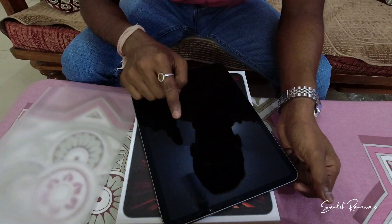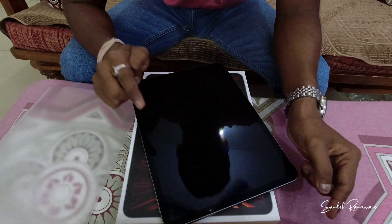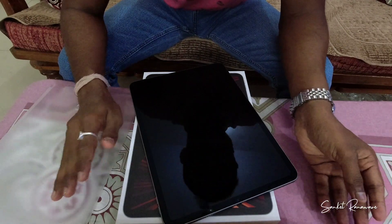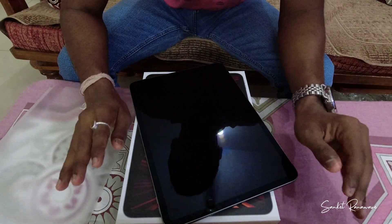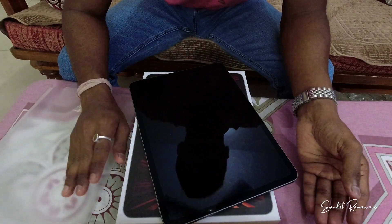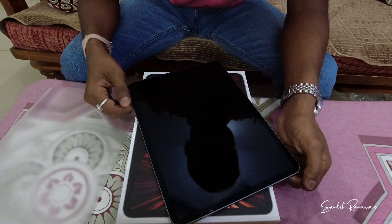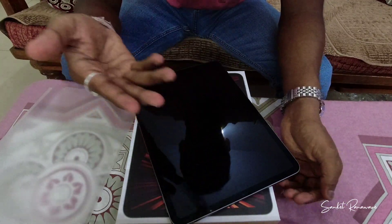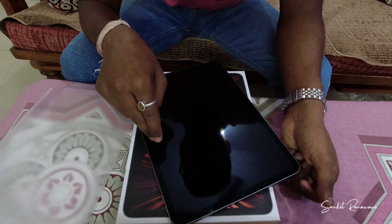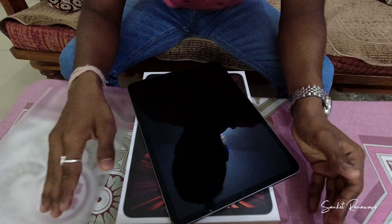This is an IPS panel. The bigger sibling, the 12.9-inch iPad Pro, comes with a mini-LED backlit display — that's not truly OLED or AMOLED but an LCD panel with LED backlit. I read that in the coming year, the next generation of the 11-inch will also get that mini-LED display. All in all, it looks good — I saw the reviews, it's great.